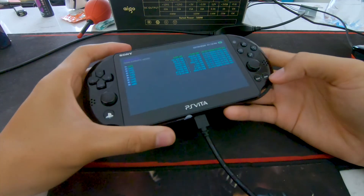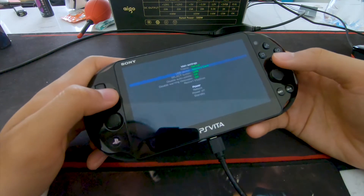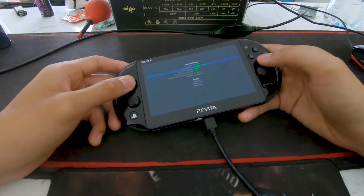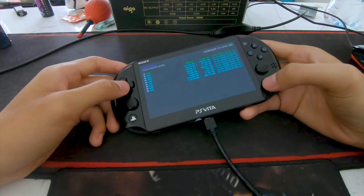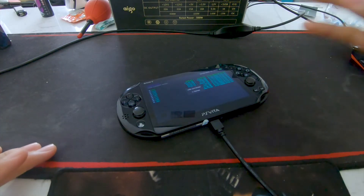Just like that, and then click Start — it sets USB device to memory card mode, just like that. After that, click Circle and then Select, just like that, and then go to your PC.